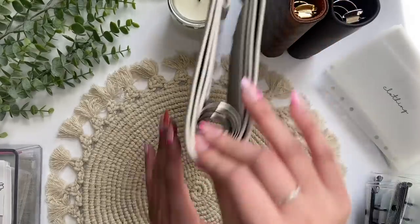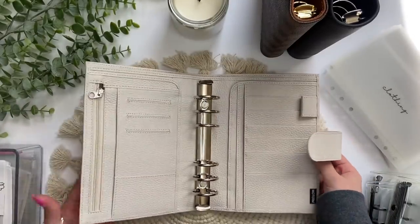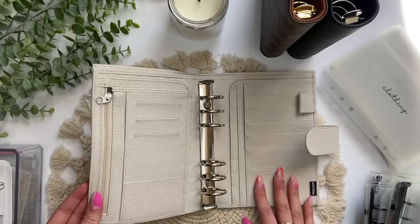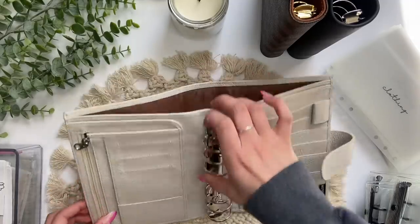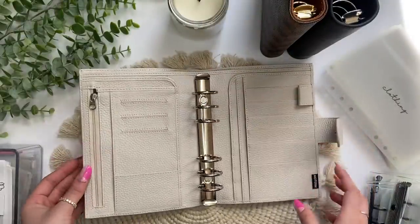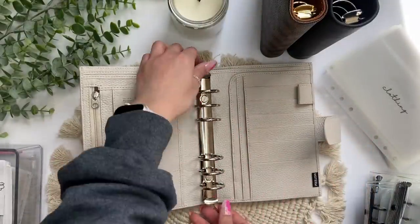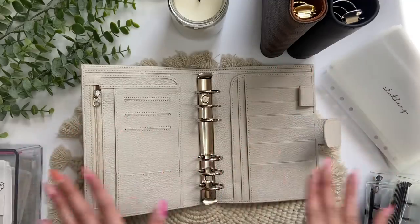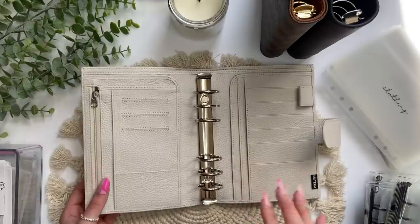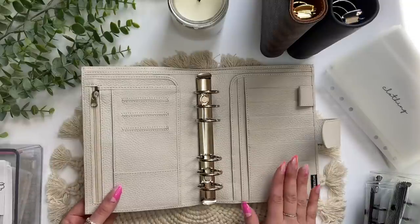I'm going to start with my bills binder. I got a Moterm because of all the pockets — I figured I could put important stuff relating to my bills in here so it's all in one place and easy to track. Everything I use will be linked in the description box. I got it off Amazon; this is the personal size, not the A6.